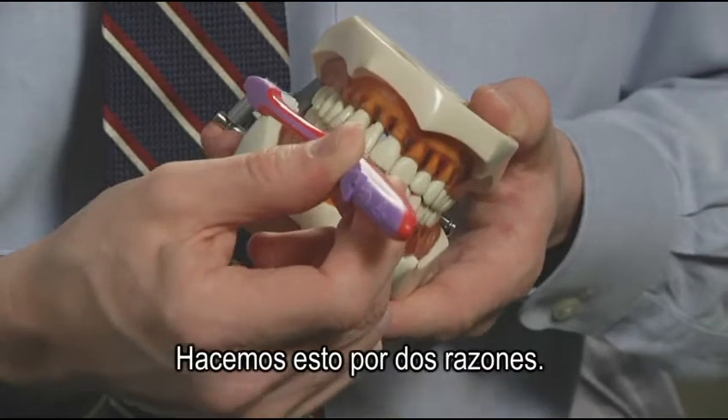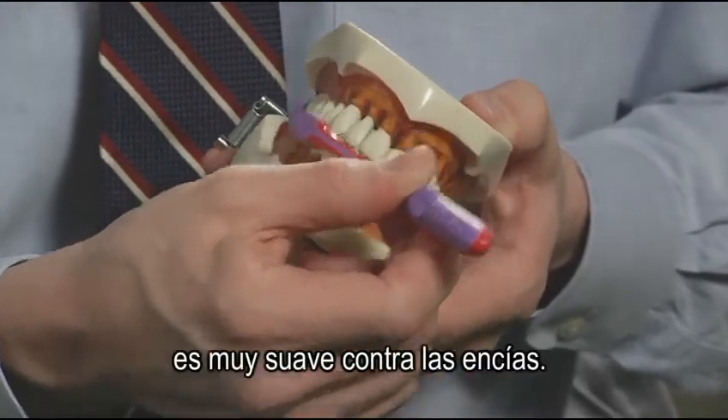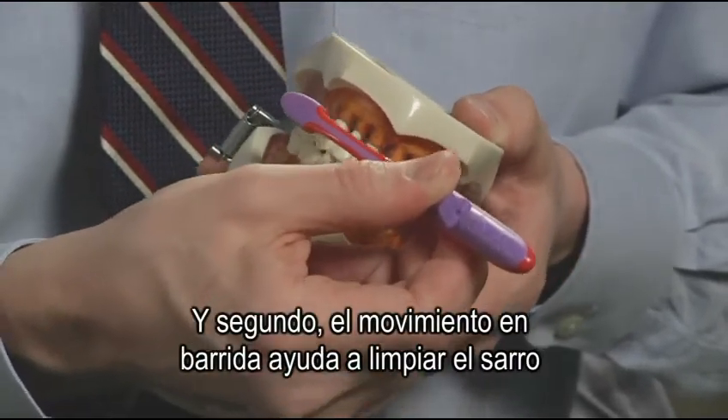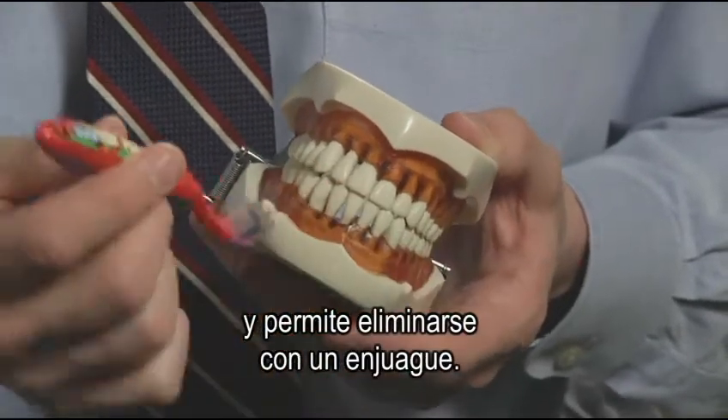We do this for two reasons. First, because the small circular motion is very gentle on the gums. And secondly, the sweeping motion helps clear the plaque or sticky film off of the teeth and into the mouth where it can be rinsed away.